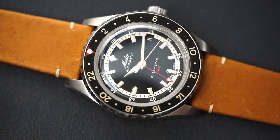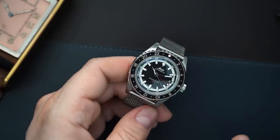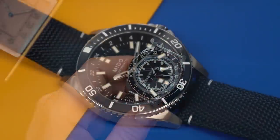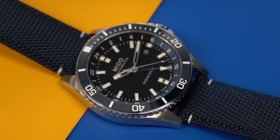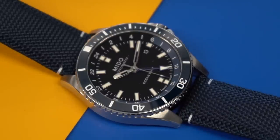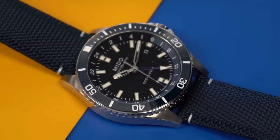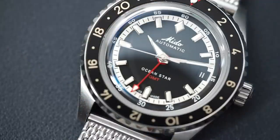Next on the list is a watch I've spoken about on my channel dozens of times. They have finally released it in a 40 millimeter version, which I actually own. Of course, I'm talking about the Mito Ocean Star GMT. They make this in a 44 millimeter version as well. It's powered by the Powermatic 80 GMT movement, giving you 80 hours of power reserve and a traveler's function — meaning the local hour hand skips when you are changing the GMT time. All Mito Ocean Star GMTs are based on dive watches, so you're getting 200 meters of water resistance and ceramic bezels.